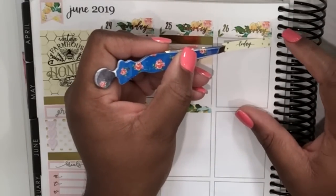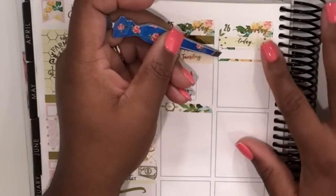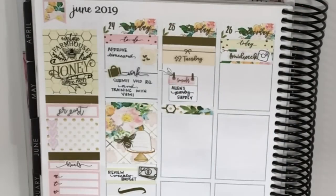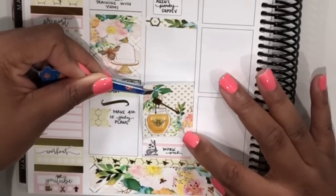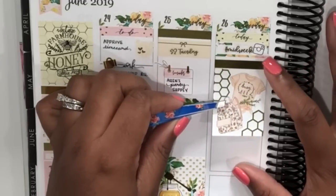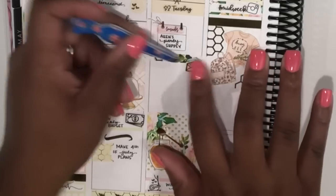Now we're moving over to Wednesday. I'm starting with one of the Today headers, then putting down one of the cute little floral quarter boxes from the kit. I have these new scripts from Rose Colored Days — on Wednesday I'm using her hashtag midweek script, and I layered that with a little Instagram icon from Artbox Stickers to mark doing my midweek posts on Instagram. Then I jumped back to Tuesday, put down the full box, and used another gold foiled header from Rose Colored Days, adding a full box to the top of Wednesday as well.